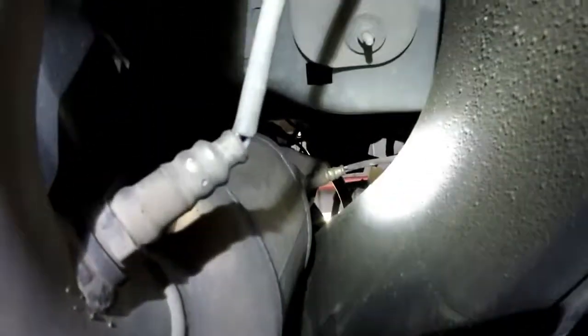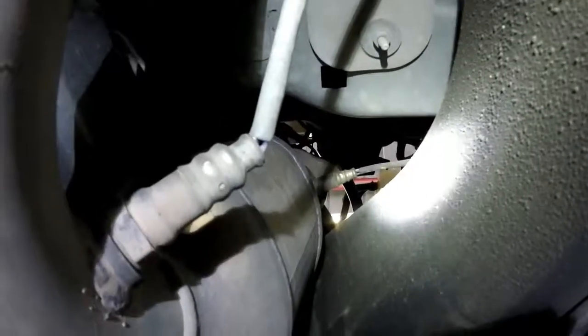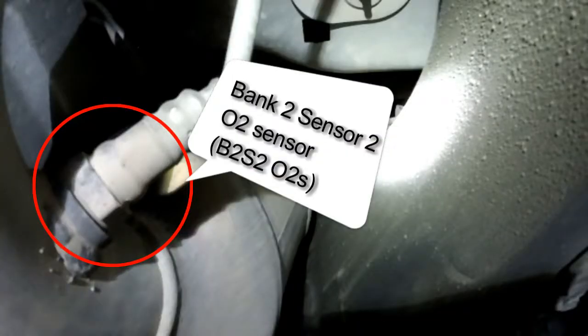Same thing on the passenger side — you're gonna have two sensors. Your first one is right there in front of the catalytic converter. Bank two sensor two is right here behind the catalytic converter, shown in the red circle.